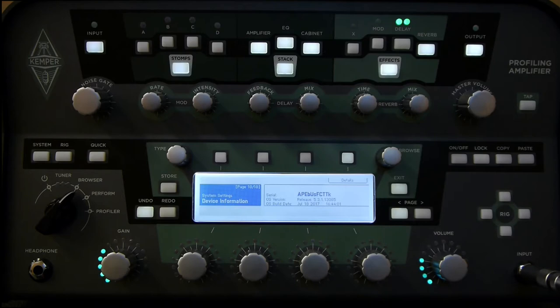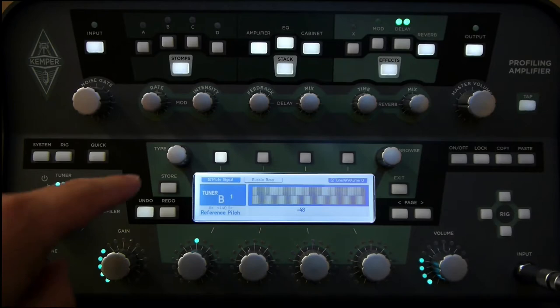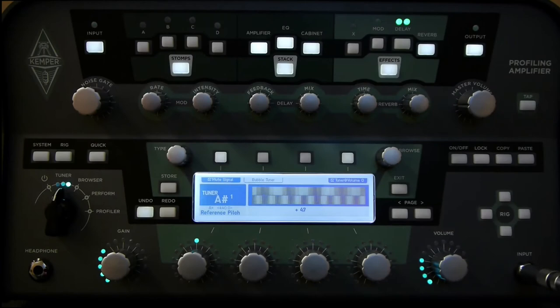The first thing we're going to run through is the Tuner settings. To get to those, I'm going to turn the main chicken head knob to Tuner. We'll see at the top that we have three different settings that we can enable: the mute signal, the bubble tuner, and Tuner at volume 0. Let's walk through those and what they do.